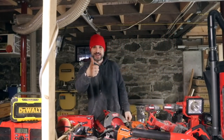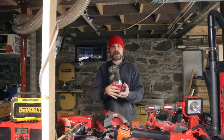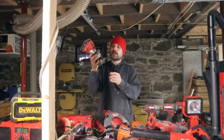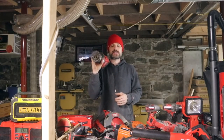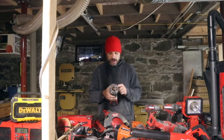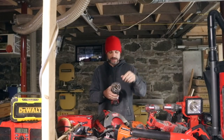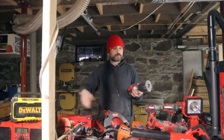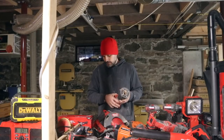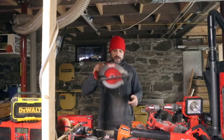Another tool I just got from Milwaukee that I'm really liking is this little tiny router. It's so light and little, has a nice grip, and I use it for cutting out door casings. I might use it for molding today actually. It has a quarter-inch collet for quarter-inch shank bits, same as my Powermatic, and it works great.